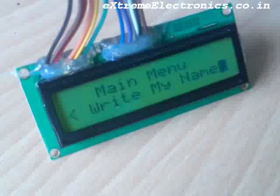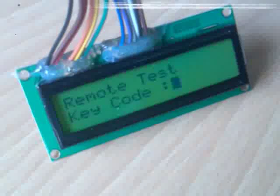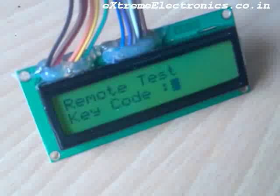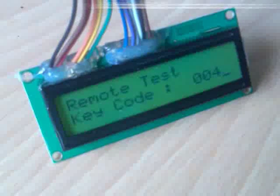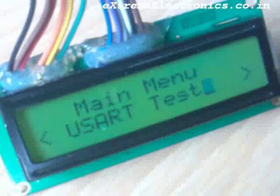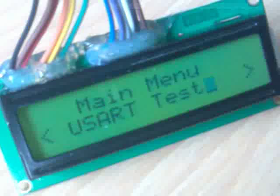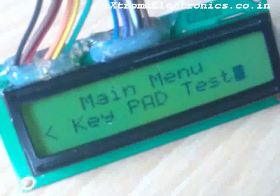Now let us move on to the next option — Test Remote. As you know, the various keys on the remote control have a unique key code, so when you press a key on the remote it shows its key code on the LCD screen. The next option is USART Test. As we don't have a computer with a serial port here, we will skip this for now.